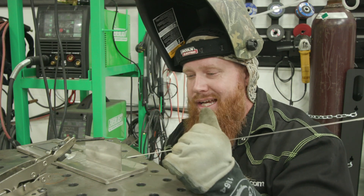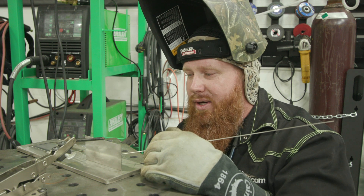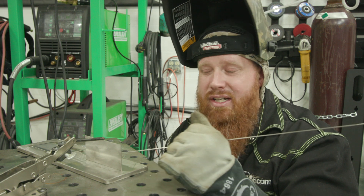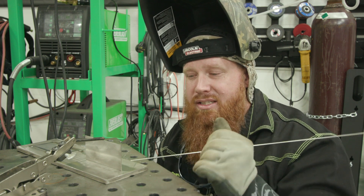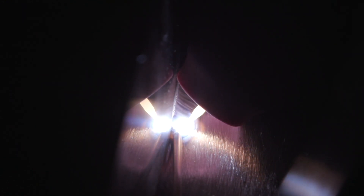Now we're going to do a t-joint. I'm going to put a tack at each end. Instead of fusion welding or autogenous welding, I'm going to add a little bit of filler metal to give the thinner material a little more beef so I don't get sugaring on the back side or blow that corner out. It's very similar to the lap joint — I'm going to get more of my heat concentrated on the bottom plate and just watch the edge of that puddle wash up onto that 16-gauge piece.